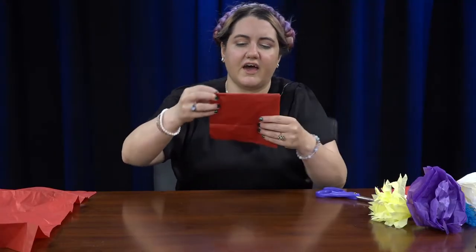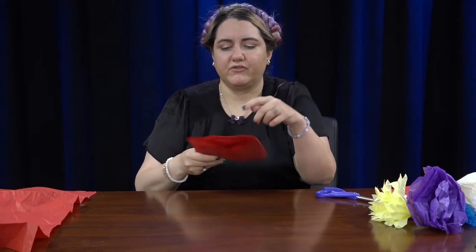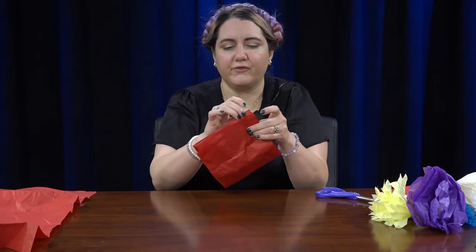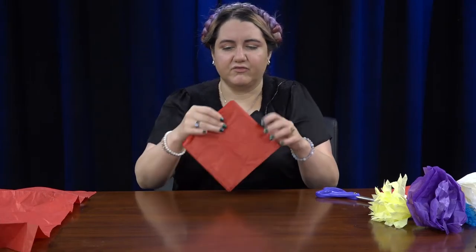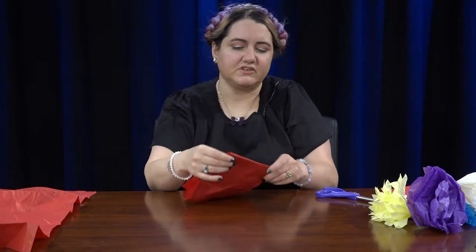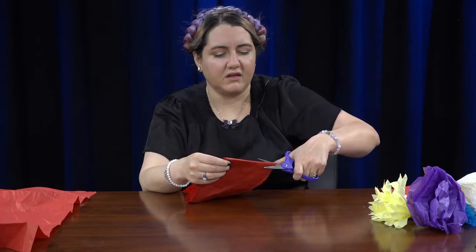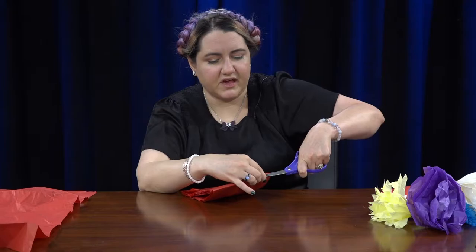Now you're going to have a square. There are some parts that are folded over, and you're just going to cut those so that every square is its own square. We have folded-over parts on both sides, so we're just going to cut them so they're not folded together anymore.